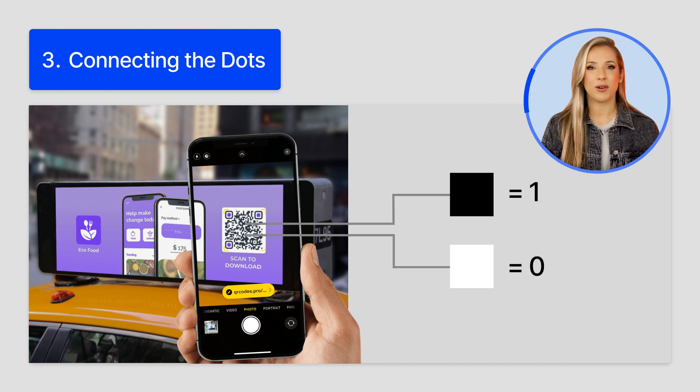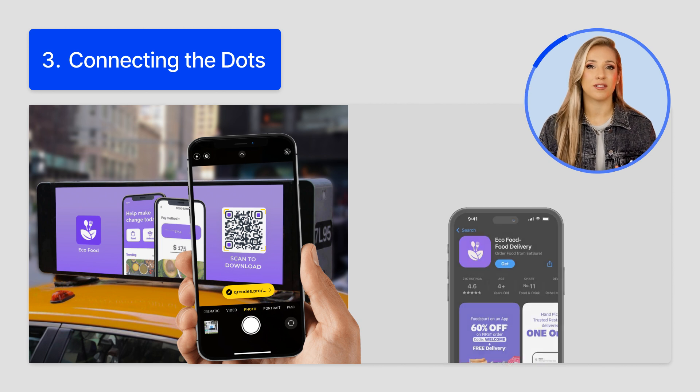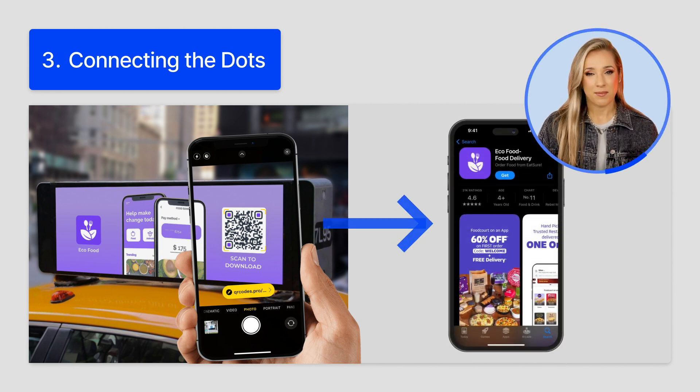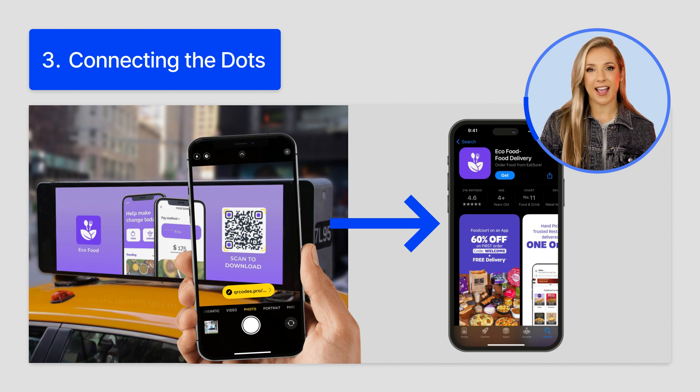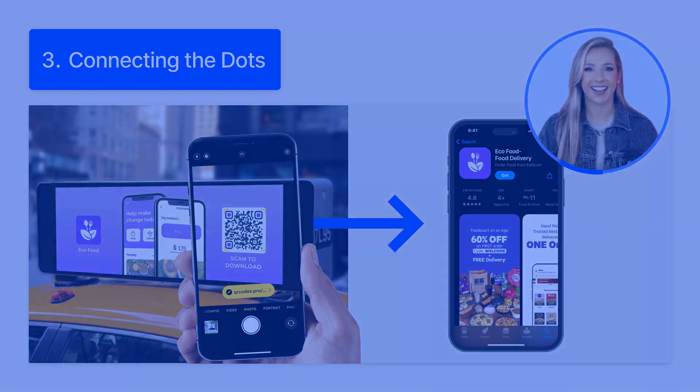In this binary code is the actual data stored. Three, the result: when you scan a QR code, your phone translates the pattern of modules into the information hidden in the binary code. This lets you quickly open a website, view a menu, or save someone's phone number without even typing anything. Love that feature. And that is the magic of QR codes — a simple pattern that unlocks so many possibilities.